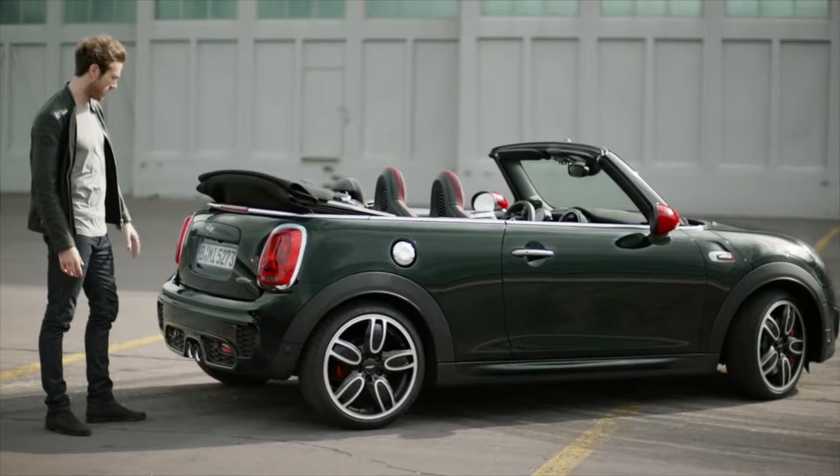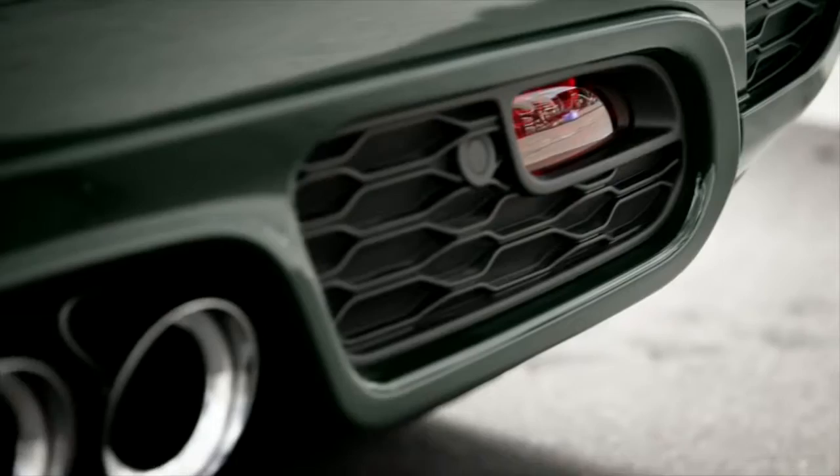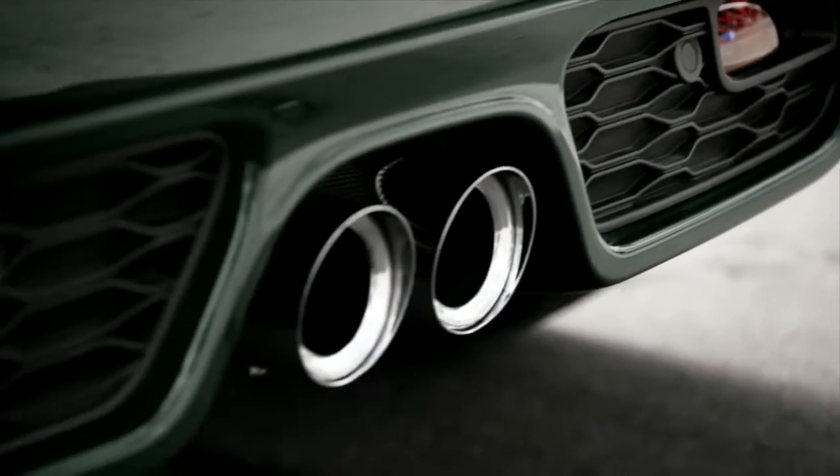The rear design is all about performance. We've got a powerful rear apron with skewed twin tailpipes and stainless steel trim in the center.